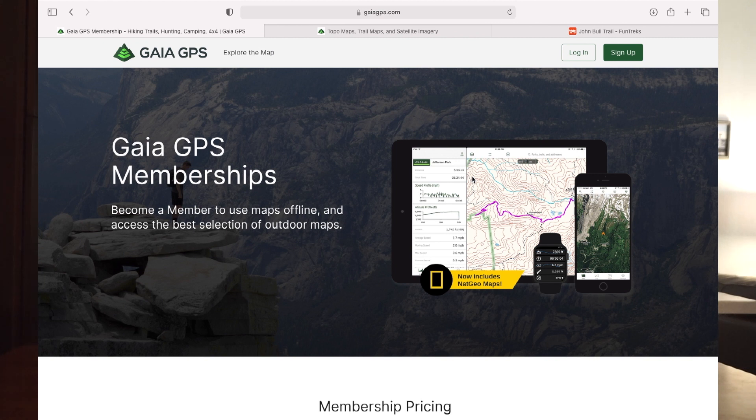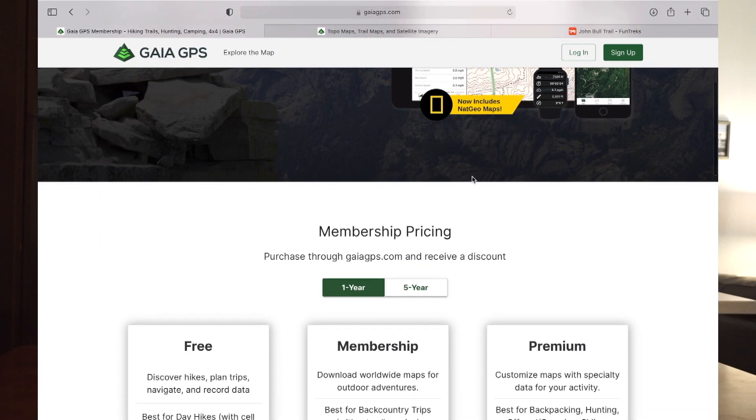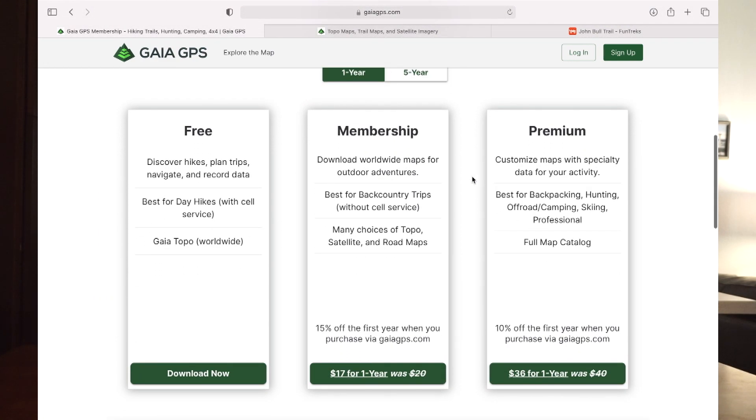So now what I'm going to show you is the different memberships for Gaia GPS. Membership pricing: you have the free version, which only allows for Discover Hikes, Plan Trips, Navigate, Record Data, things like that, and you get Gaia Topo as one layer. When you go up to the membership, you get about five layers and it's only $17 a year. When you go to the premium, which is what I have, it is $36 a year.